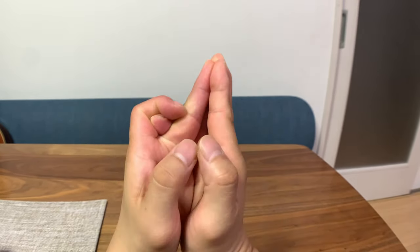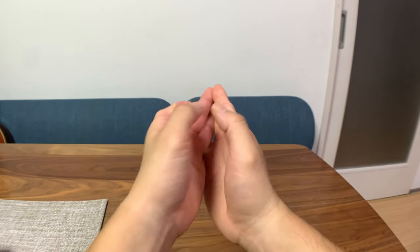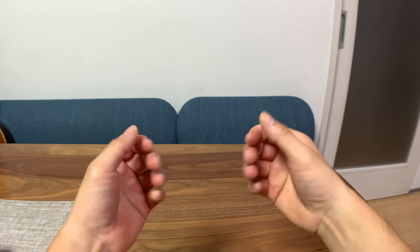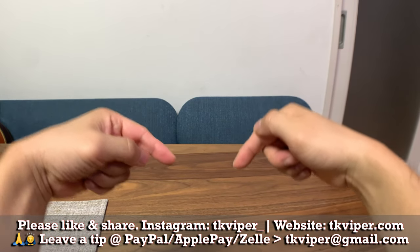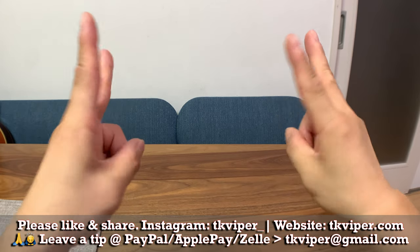If I find new ones, I will make another video. Don't forget to give this video a thumbs up and subscribe to the channel for new content in the future. I'll catch you in the next one.